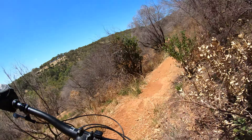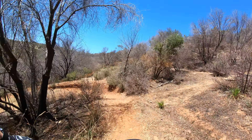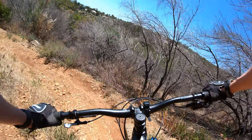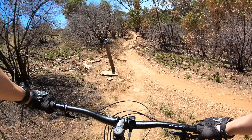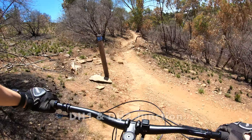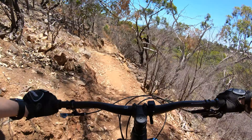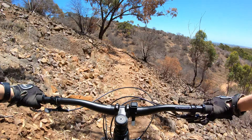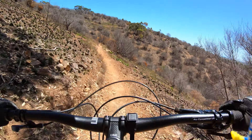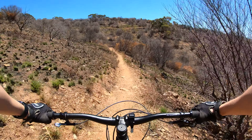Welcome back to Adelaide Shepherd's Hill Recreation Park, or Dingley Dell. This is the switchbacks of downhill two. A little kicker as a squirrel catcher to start off. Downhill three straight ahead into the first switchback.